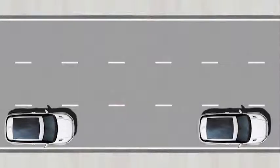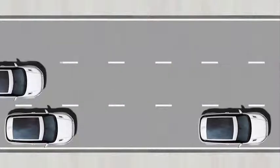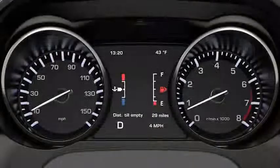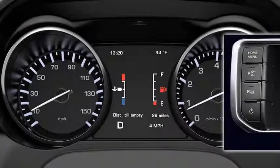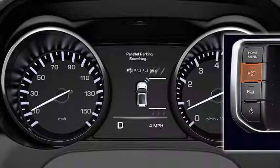When you see a parking space, drive towards it going no faster than 11 miles per hour. Press the Park Assist button on the touchscreen surround — the LED indicator in the button will illuminate. The system consists of three options: parallel parking, perpendicular parking, and parking exit. Press repeatedly until the desired option is selected.